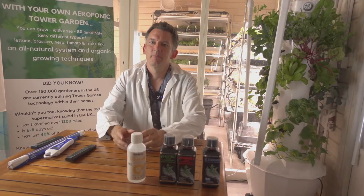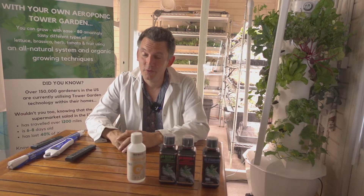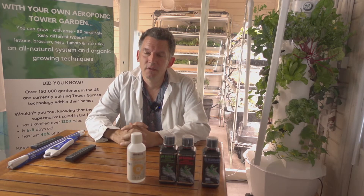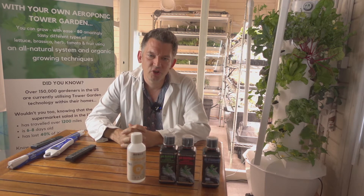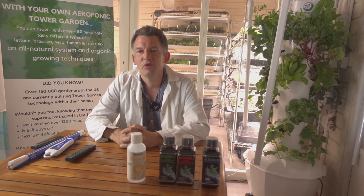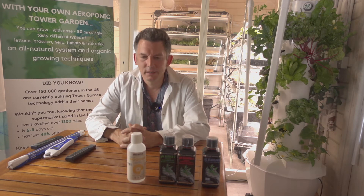Welcome to lesson number one. The beauty of Tower Garden and this whole process is that it's really simple — there's a little bit of GCSE chemistry when it comes to understanding pH, but realistically you don't need to be absolutely on top of it all the time.